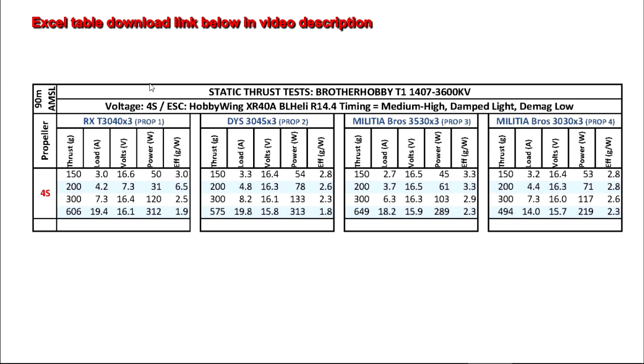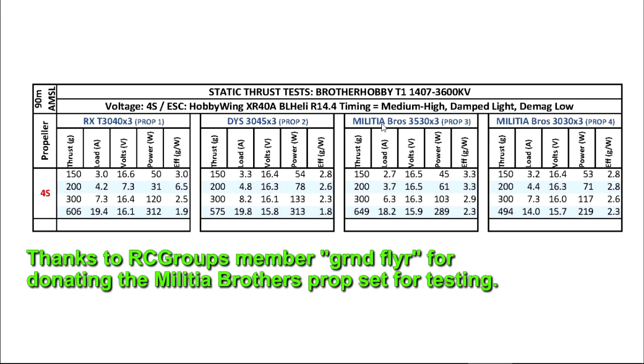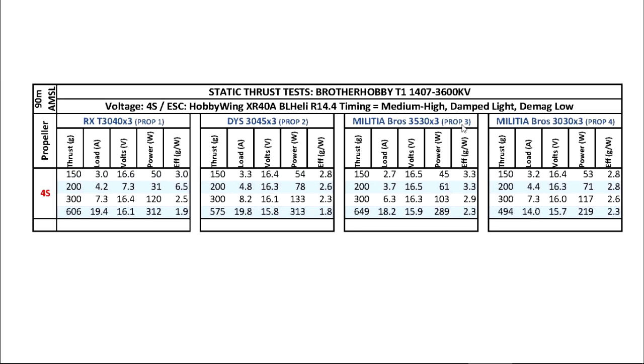This is a quick test of two new propellers that just came out. One is the DYS 3045x3, which is a clone of the Rotor X 3040x3. The other one is the Militia Brothers 3530x3, which is a copy, a clone of the Shotcraft 3530x3. I also cut it to three inches to test it.